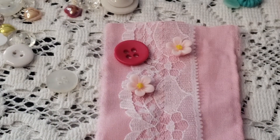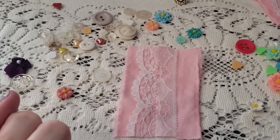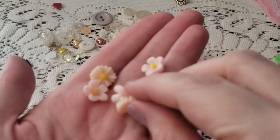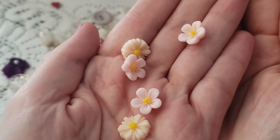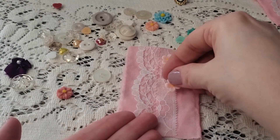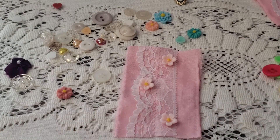I paused for a minute because I didn't want to keep saying 'um' over and over in your ears. So I took a second just to look through the flowers and stuff I had. And I found these ones here which I think are so pretty. I think I'm going to just go ahead and set these in some kind of little design on here.